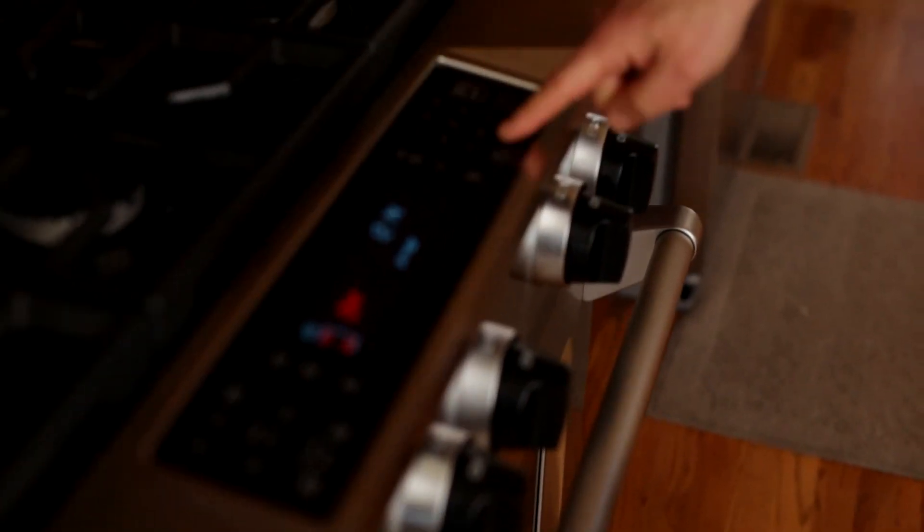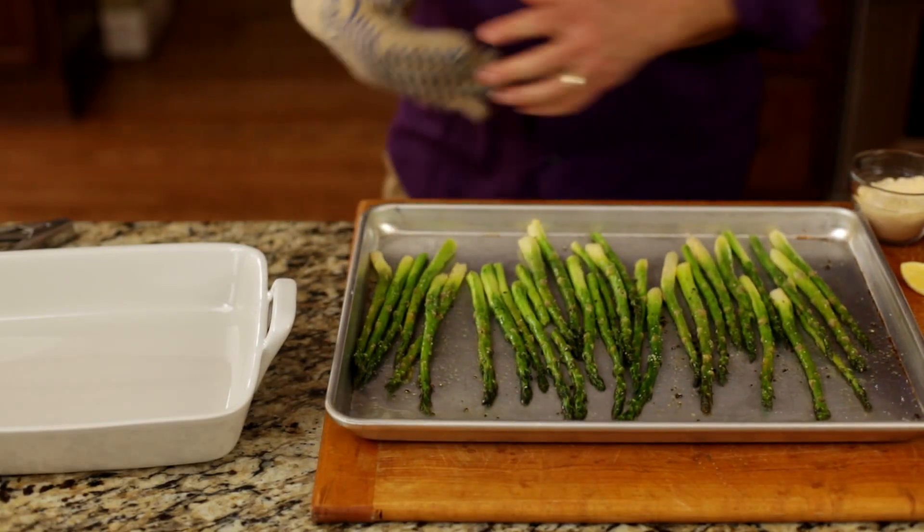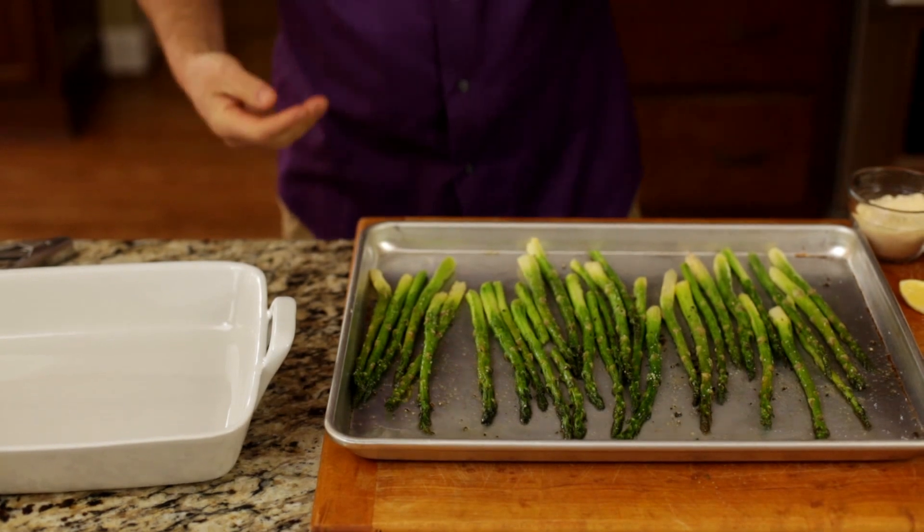Now we're going to put them in a 400-degree oven for about 15 to 20 minutes. The asparagus is roasted for about 15 minutes. It's tender, it looks great, it smells wonderful.